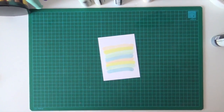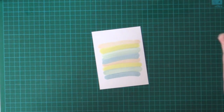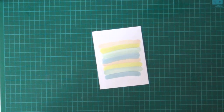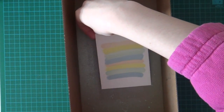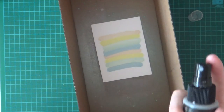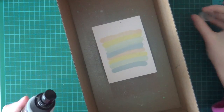So of course I want some glitter on my piece of paper. I'm going to use the Lindy Stamp Gang Scintillating Silver Glitz Spritz. I'm going to shake my bottle really well and now I'm going to spray the glitter on my paper.